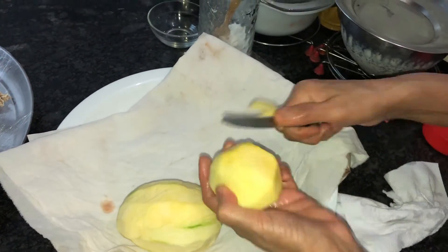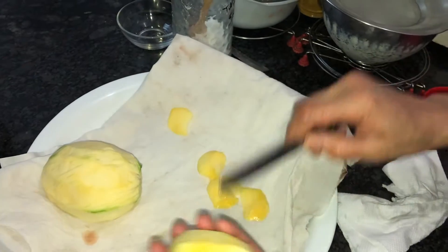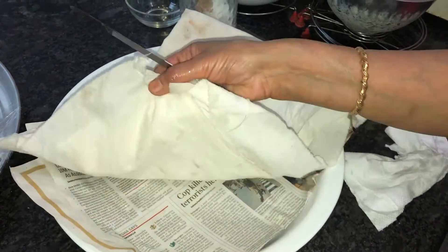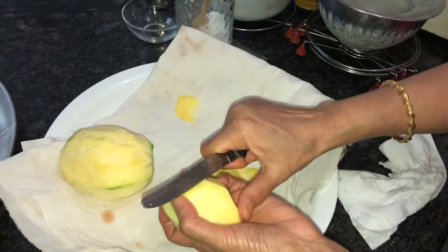Then we should cut like this into thin slices — cut everything in the same manner, nice and thin. In one plate, put one newspaper and one dry cloth, and place all these slices on it. Dry it in the sunlight for around one week.